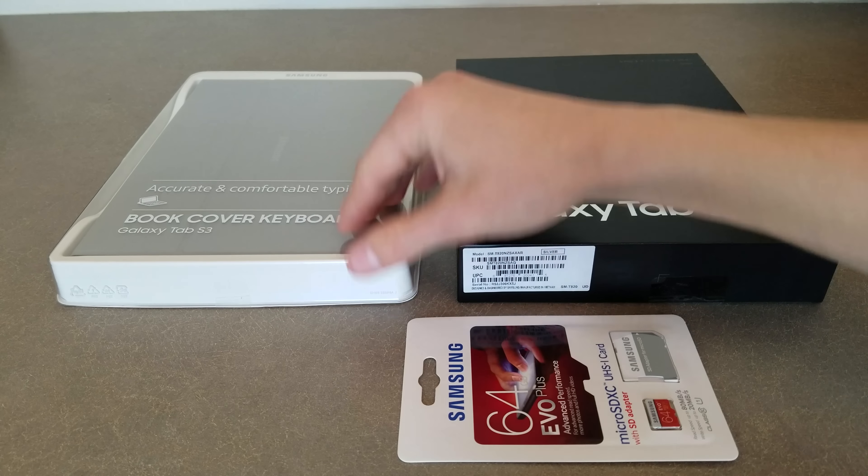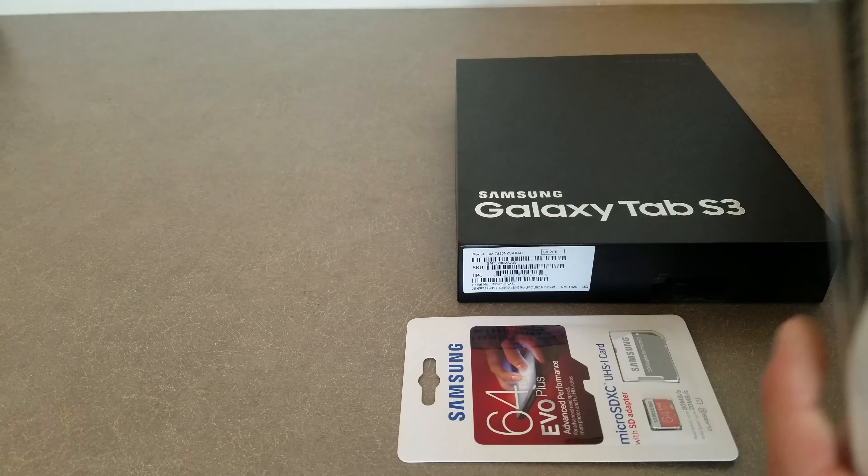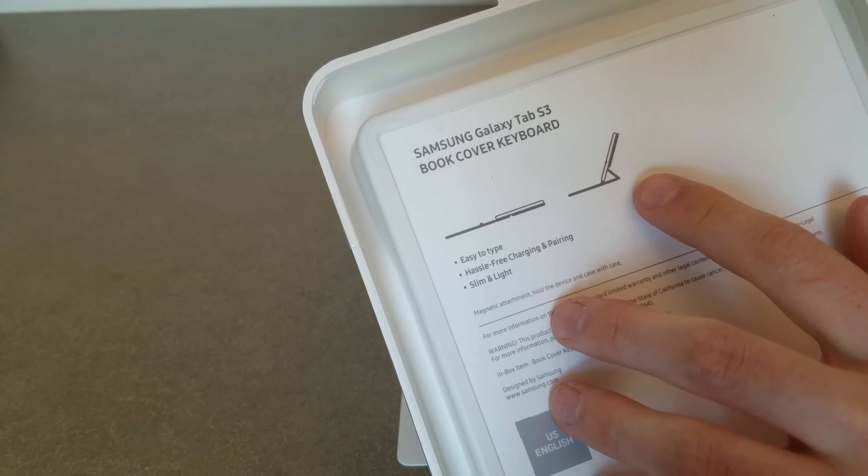This book cover keyboard here is an optional accessory. It says it's slim and light, easy to use, and has free charging and pairing, so I'm assuming it charges from the Tab S3.